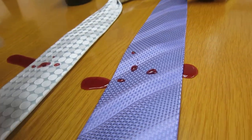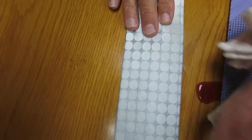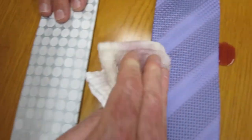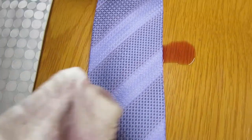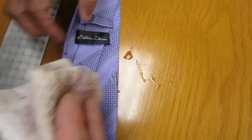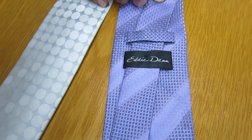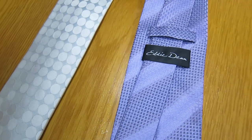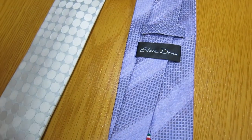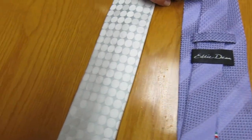I want to show you that there's no wine left on this — not a drop. Look, it's getting on the back. What's on the back? These are Eddie Dean ties, available right now on Amazon. You can get these on Amazon right now? Just look up Eddie Dean ties.